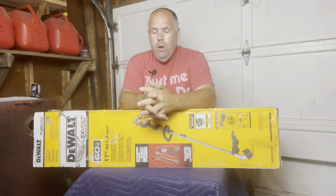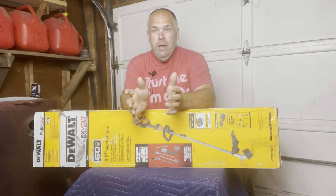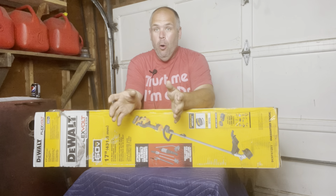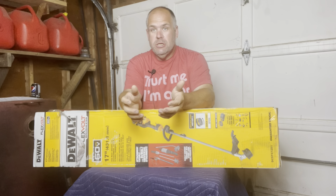You guys know about my DeWalt addiction, but you also know that I run a landscaping handyman business and I've been quickly switching everything over to battery. So I thought I would do something a little bit different. I received this about a week ago, I haven't opened it yet, but I am ready to use it in my business. So I thought, why not do a first impressions unboxing video?